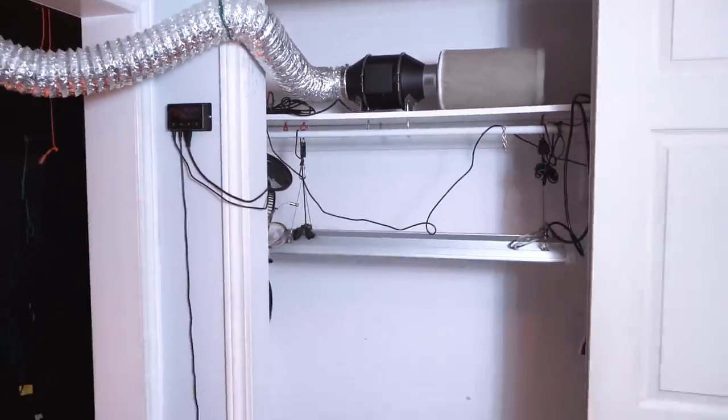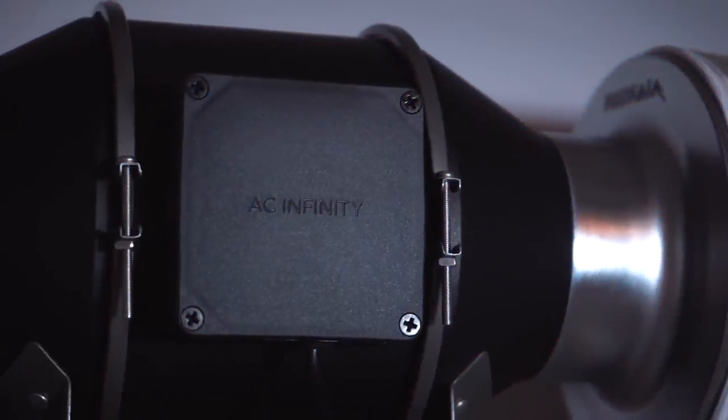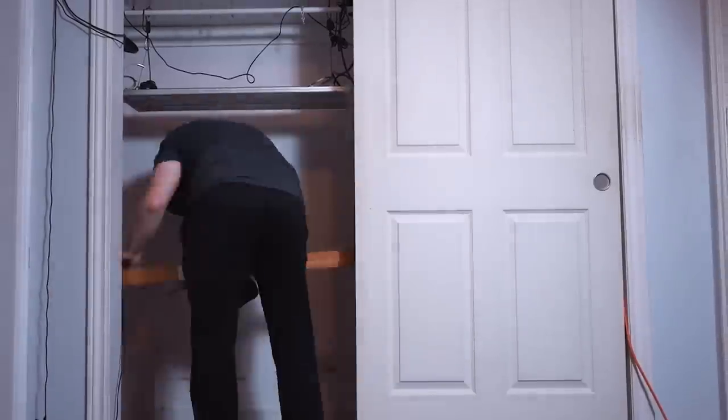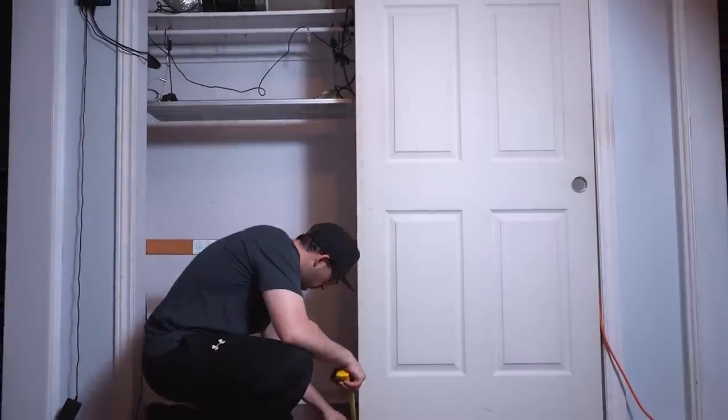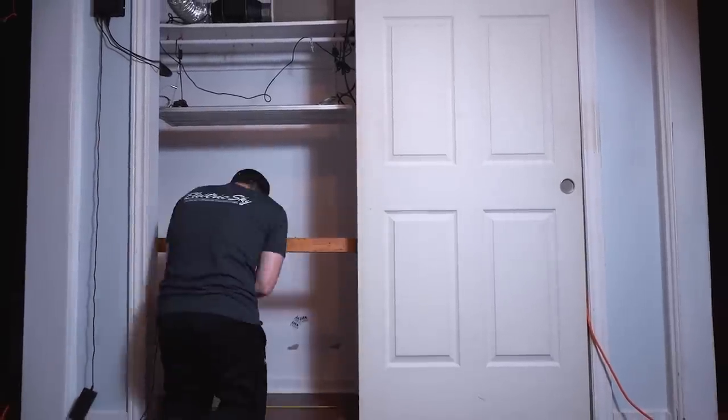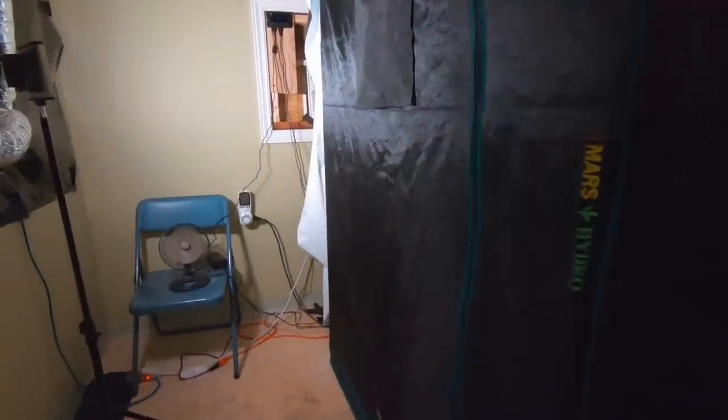If you've followed this channel, you know I have multiple grows — the 5x5 and 8x2 closets both use an AC unit to keep temperatures in check. Without that AC unit, those grows wouldn't work during summertime, and technically those are still considered pretty small grows.